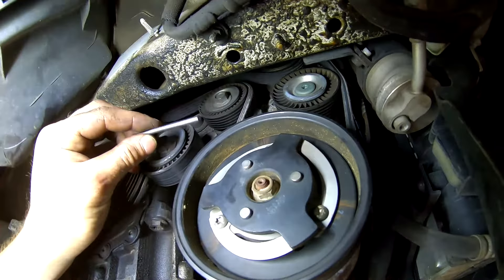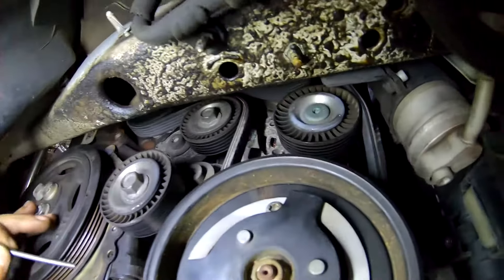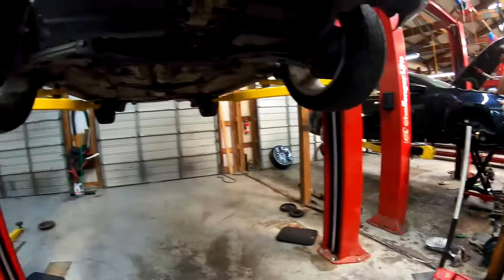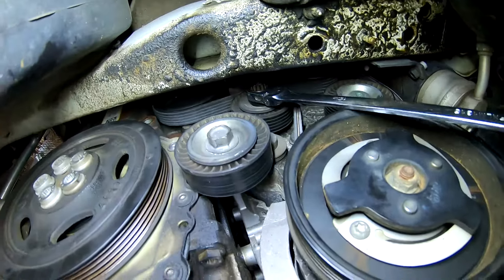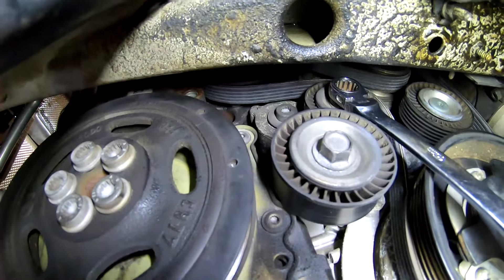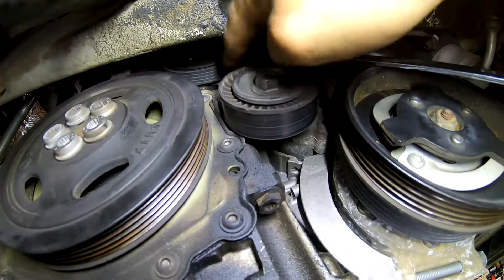This is that pin out of there, so that gives you an idea of how deep it goes. You take a 15 millimeter flex head ratchet, get up there on it to right that point, and then you can slide the pin in. Just use a pair of pliers to hold the pin and slide it in.